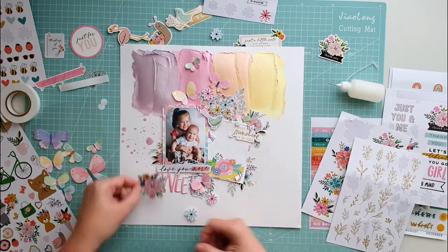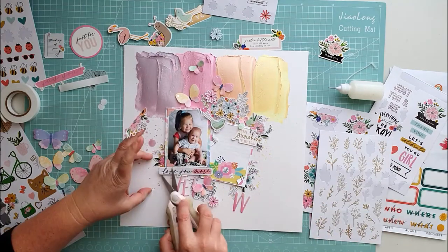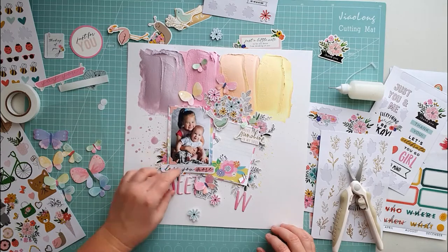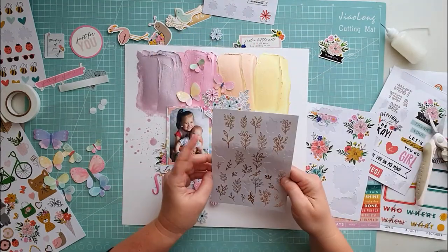I love using little stickers on my layout. They add so much and they create lots of detail. These pebble stickers are so gorgeous, I just love them.